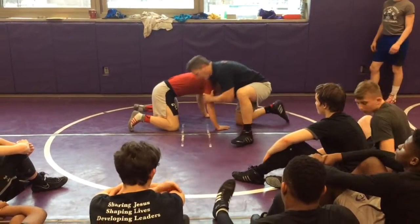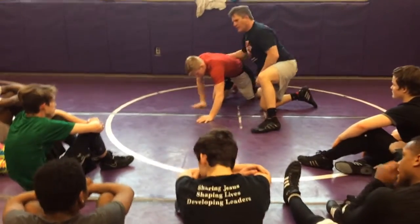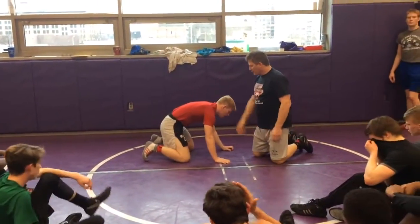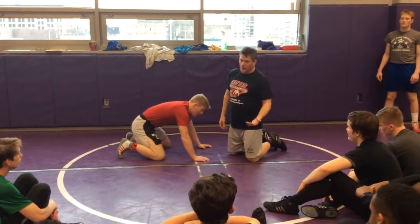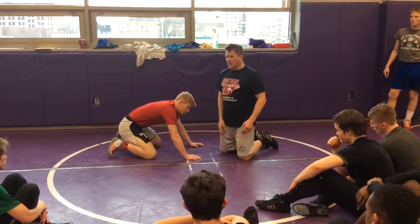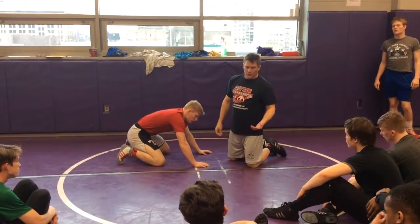If he's stopping me from coming around, I can circle, shuck it and come around the other side. But then I'm just trying to beat this arm, so I just switch to the other side. In folk style wrestling, the main job is trying to beat that arm. In Freestyle and Greco, that's one of the main things we're going to do too — trying to beat that arm. But if he's not letting us do it, we have another way to come around, another way to score without coming around.